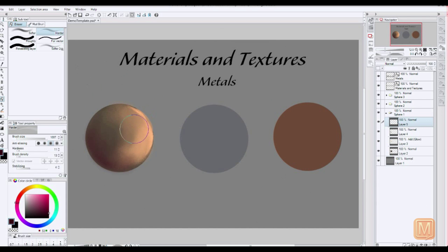So here is a basic shaded sphere. Now we're going to go back in, do another glow layer and add some more to it.